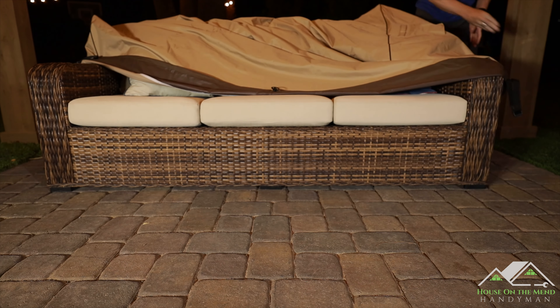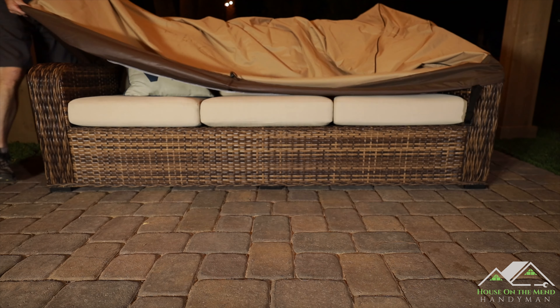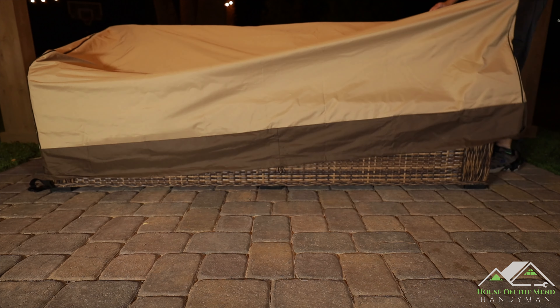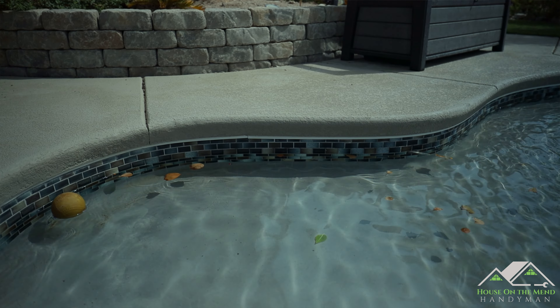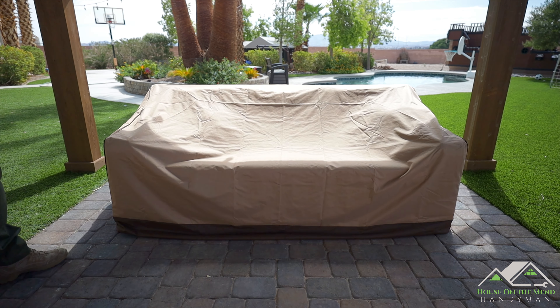All right, put the cover back on to see if it can withstand all the wind we're going to have tonight. We'll buckle it up and see you in the morning. Well, it's a new day — the pool needs to be swept out, but this cover held on great with no issues at all.